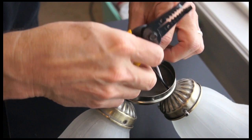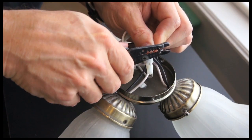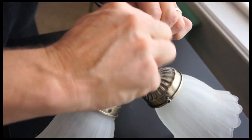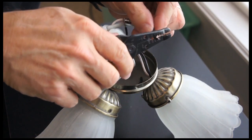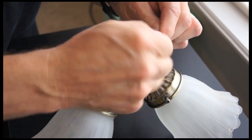I'm going to strip the wire that I just cut with my strippers. Twist them, because it's stranded wire. I'm going to strip the other one — twist them, because it's stranded wire.